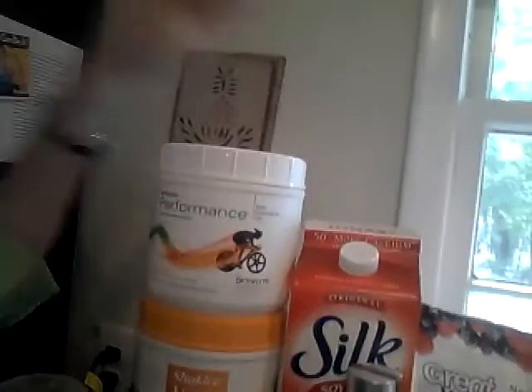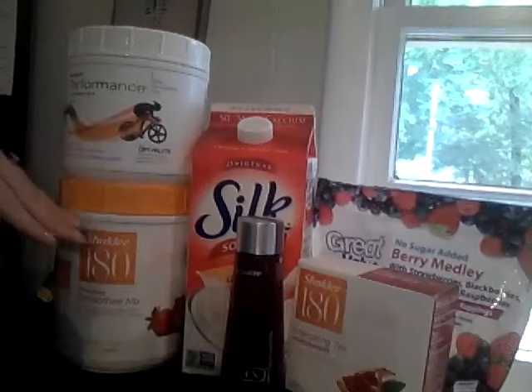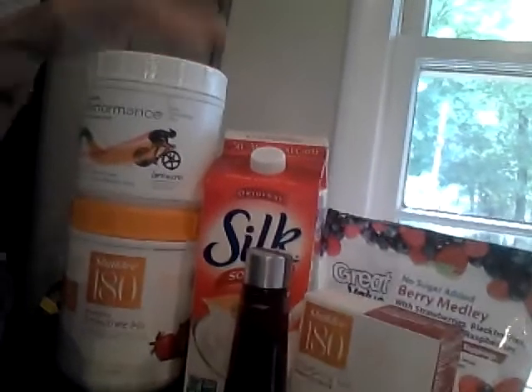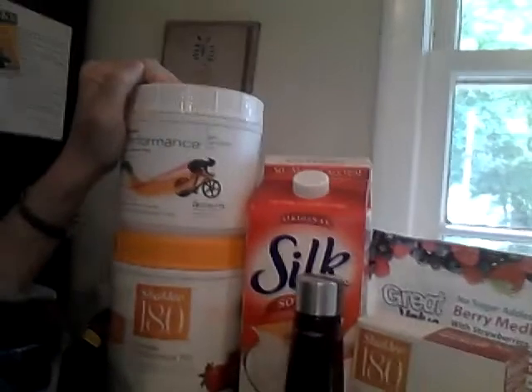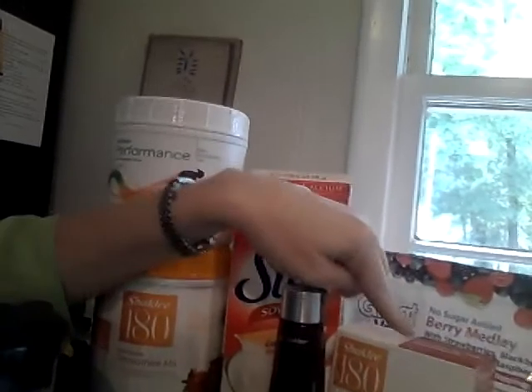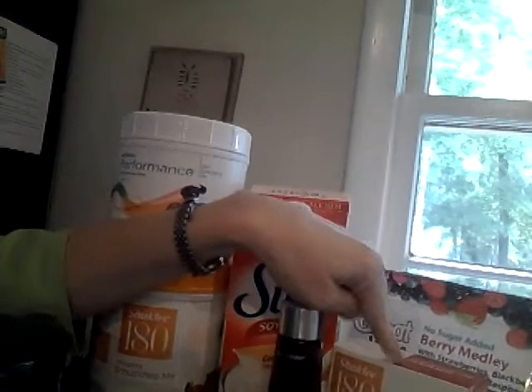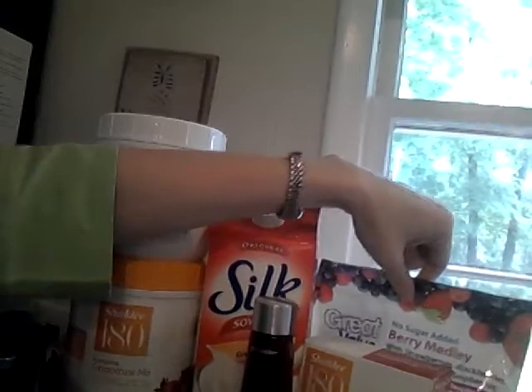Let me show you what's in it. You want to start with a cup of Silk soy milk — I like Silk because it's non-GMO. Then you're going to put two scoops of the strawberry smoothie mix, or you can use vanilla or one of each. One scoop of the Shakelee performance hydration drink in the orange flavor, one teaspoon of the Vivix, and one strip of the energizing tea in the pomegranate flavor.